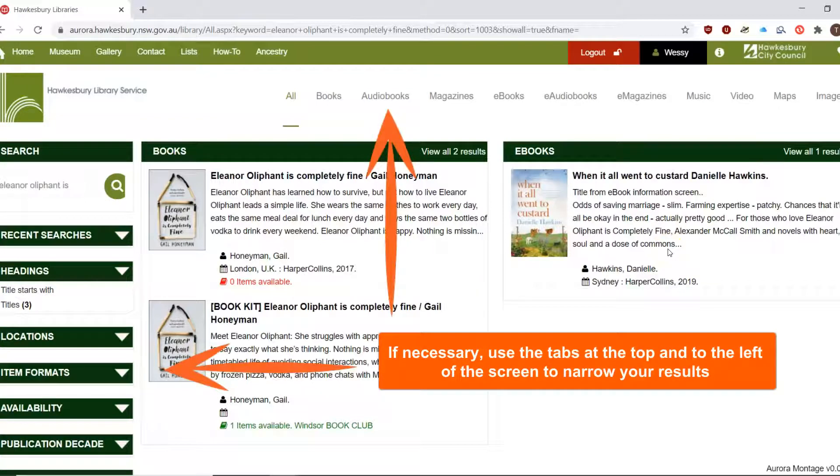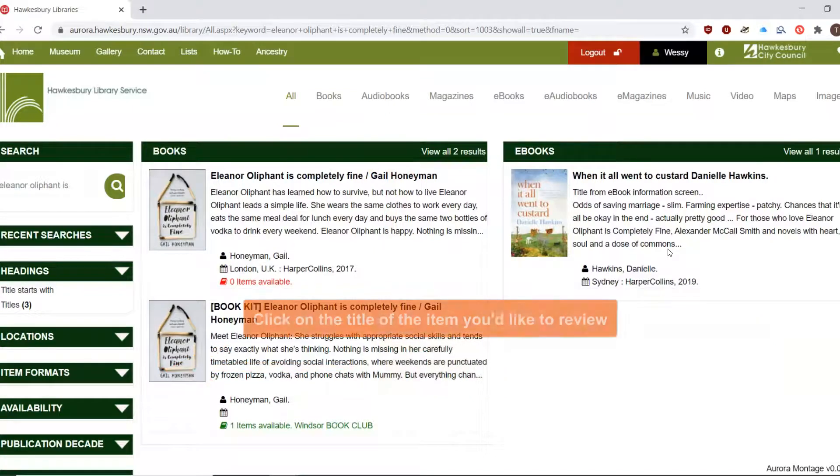If necessary, use the tabs at the top and to the left of the screen to narrow down your results. Click on the title of the item you would like to review.